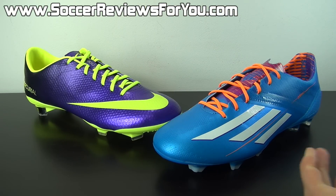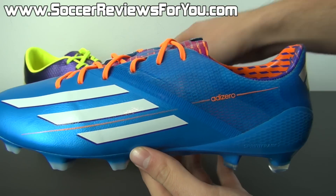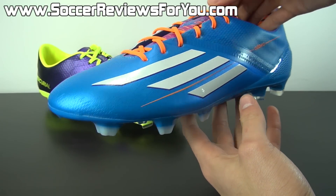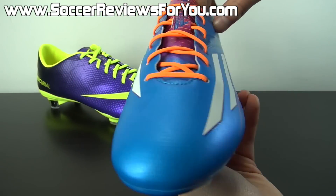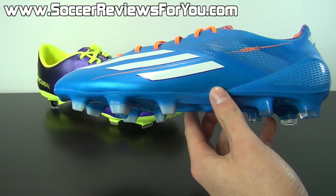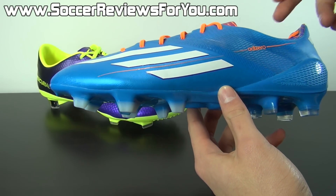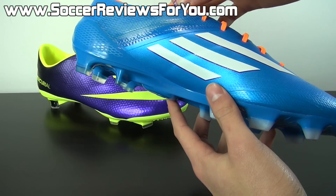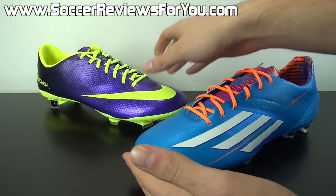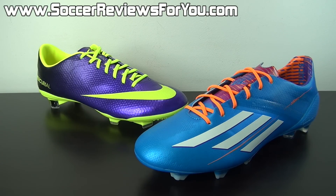The F50 adizero is available in both leather as well as synthetic. The synthetic model is what I have in my hands right now, and that's what I'm going to be comparing to the Vapor 9 in today's video. I have yet to wear the leather version, but comparing it to the Vapor 9 wouldn't be fair simply because the difference in feel is too dramatic — they're two different types of shoes overall.